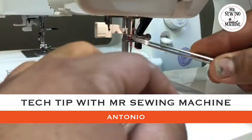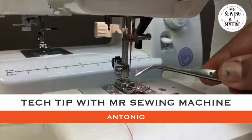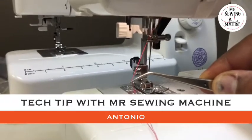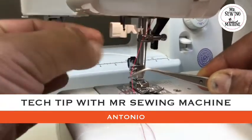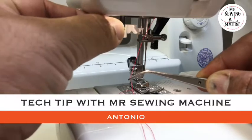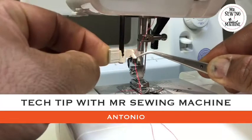Once you've already threaded your machine — step one, step two, step three, step four — you're gonna go through this step over here. Make sure you thread through this cut on this little thread guide. I'm gonna use tweezers so you guys can see what I'm doing. This is the most common needle threader you see on a lot of models. You see this lever over here — you have to pull it all the way down.